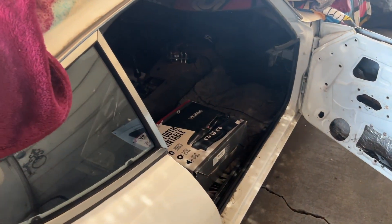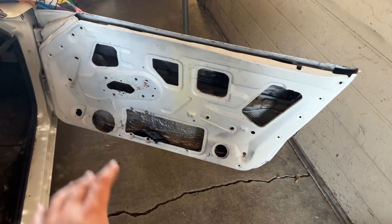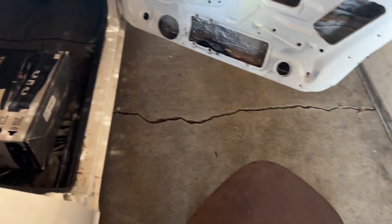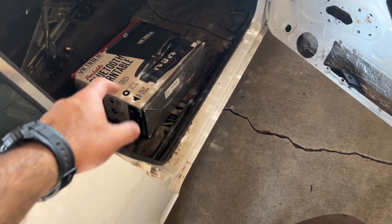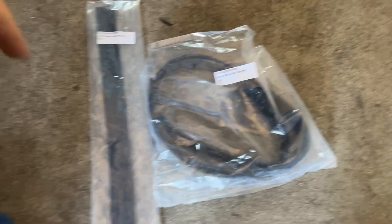Hey, what's up guys, welcome back to the channel. In this video we're working on this once more - installing this quarter window here. Now we have to install the pieces for the door, which includes this, and because we're pretty much doing the weather stripping as well, like what we did previously, I'm going to go ahead and find the weather stripping for this rail here.